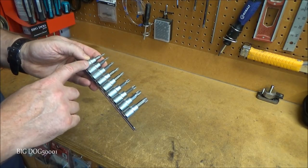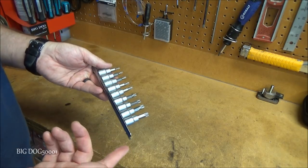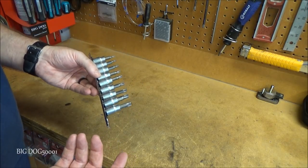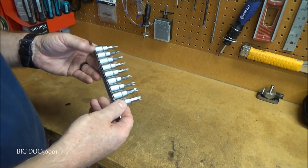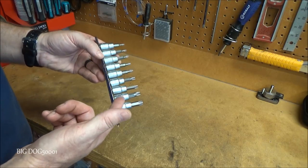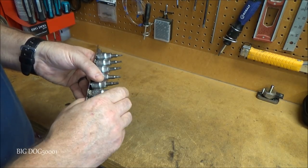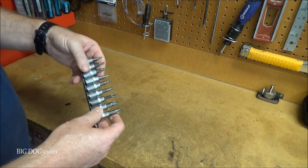Up next from Titan, I got some Torx bit sockets — I already threw the packaging away since I wasn't planning on making a video. I picked them up at AutoZone, it's a nine-piece set made in China. I wanted a set that was all 3/8-inch drive, and this one is. It comes with T10 all the way to T50 and covers most sizes. I use the T30 all the time and wanted it in 3/8-inch.